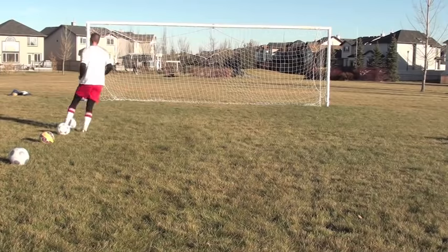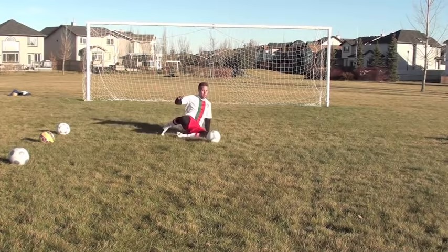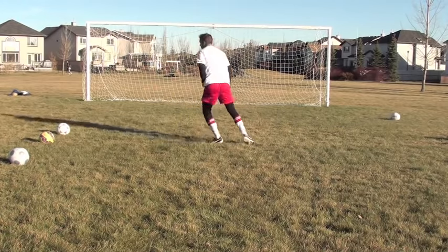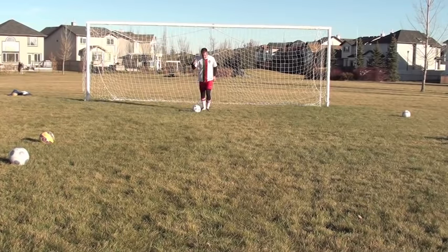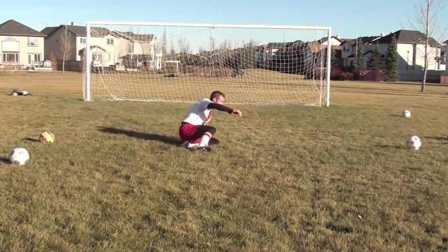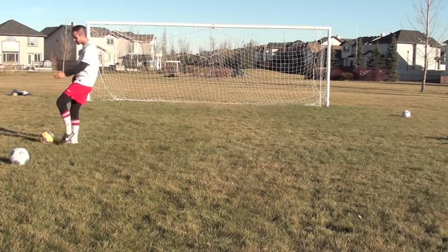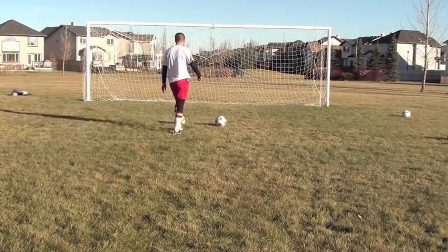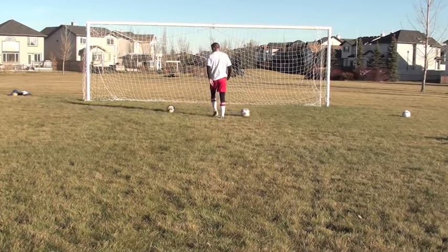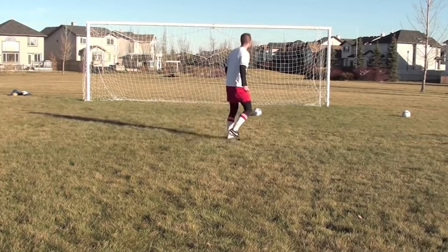I didn't like that one — a little sloppy, let's go again. One more time. Something like that, and I would like to get cleaner contact, but basically you want to get in there and kick that away before the attacker gets it. I'm going to do one more — I want better contact on that. That's better. Something like that.